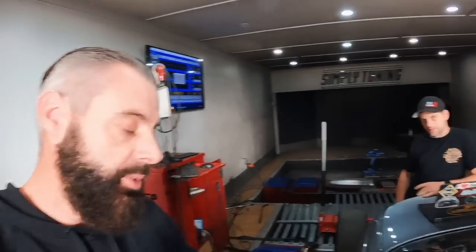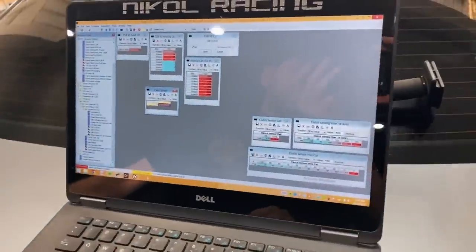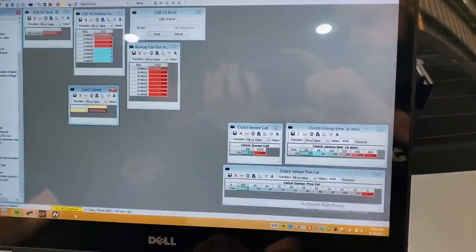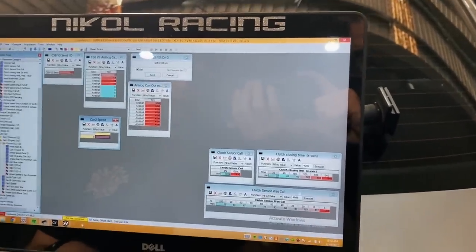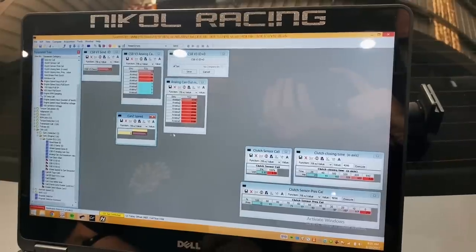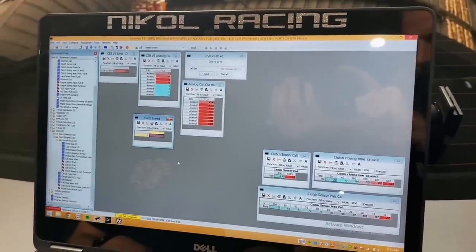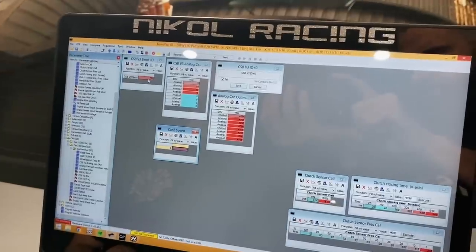Let's talk to Dan — he's going to show you what he did to get the Lamek working with the Haltech. This is the Tuna Pro software you use to talk to the Lamek. Up here are the CAN settings for connecting to the Haltech. This is the send ID — 705 is the number you want in here. This mimics a Haltech I/O Box B.